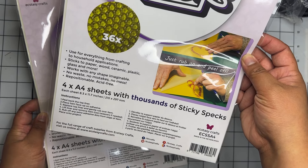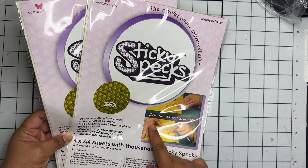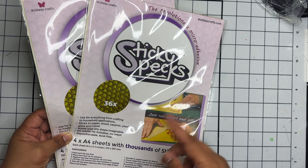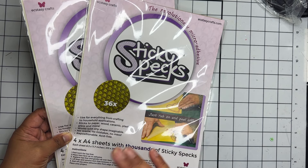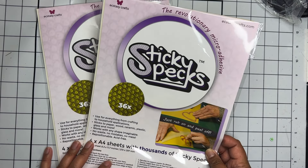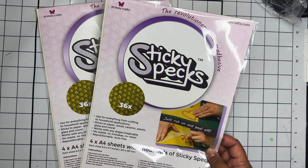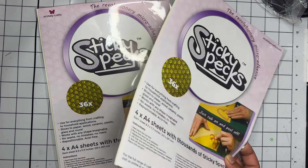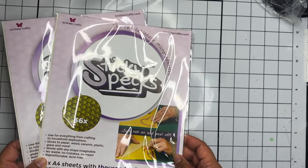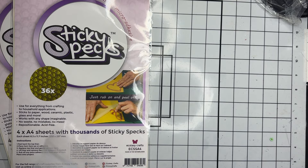First off I picked up two packs of these A4 sheets of sticky specs. I actually picked up a pack of these at the Scrapbook Expo a couple months ago and I absolutely love these things. These were on sale for like seven dollars or something pretty inexpensive on Scrapbook.com, so I decided to go ahead and grab two packs because I absolutely love this stuff.